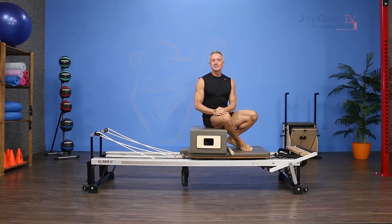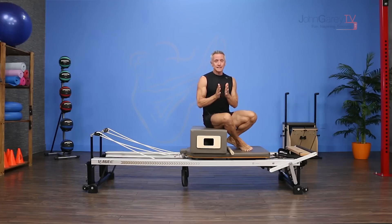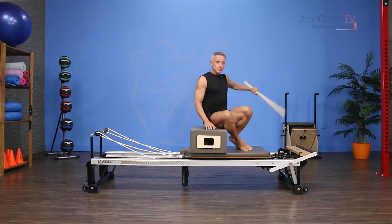Welcome to John Gary TV and our exercise demo today. I'm working on the reformer and using the short box for an exercise called spine twist on the box. This is actually a mat exercise, but a lot of times when you're doing a beginner program for a client it's really difficult to get a lot of rotation, and you want to make sure that you include rotation in your workout.